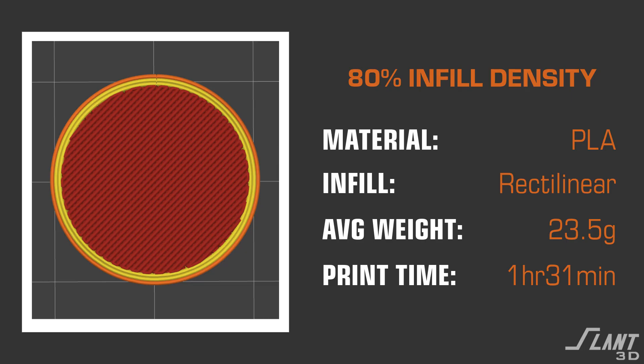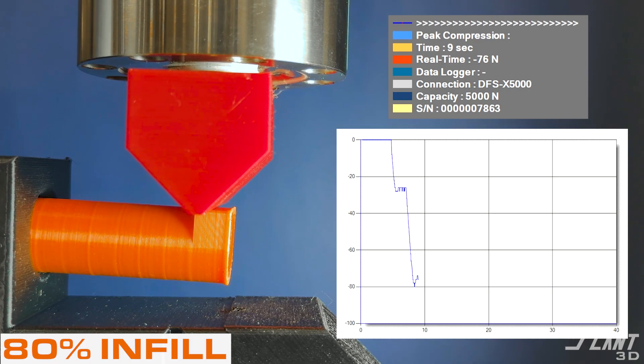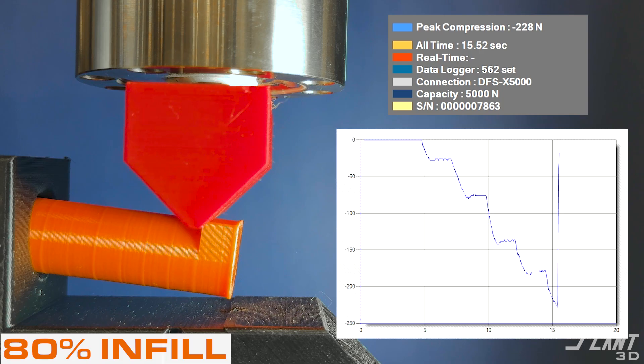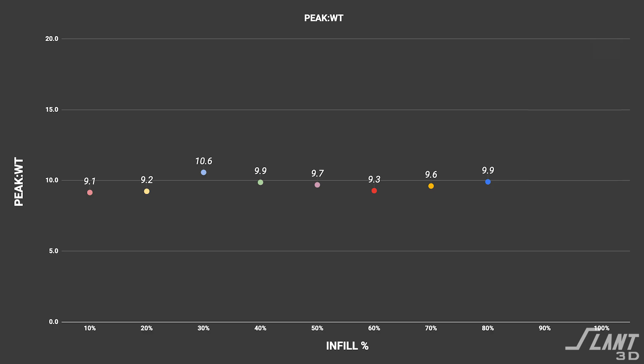Moving on to 80%. We're starting to get a fairly large increase in print time — 1.5 hours with a generic print speed. But this part peaks out at 232 Newtons with that 80% infill, and again a strength-to-weight of 9.9, still right at that value of about 10 we've consistently seen.